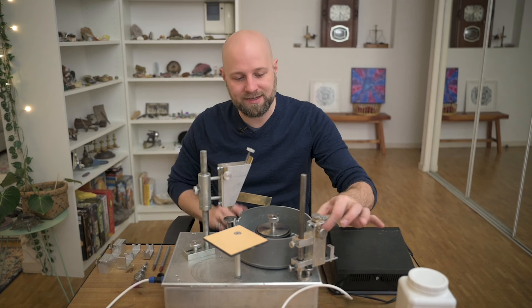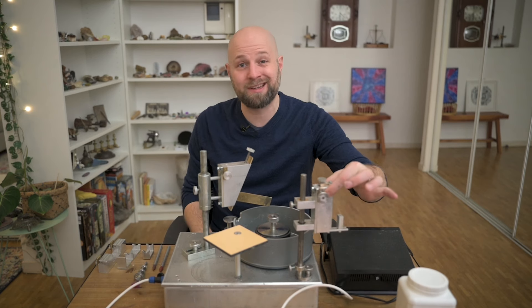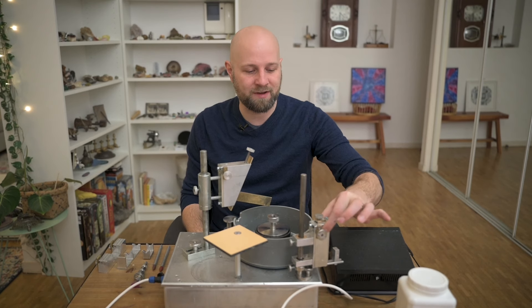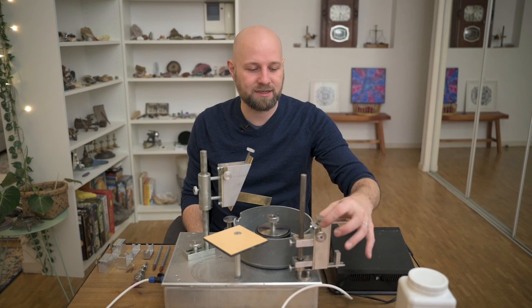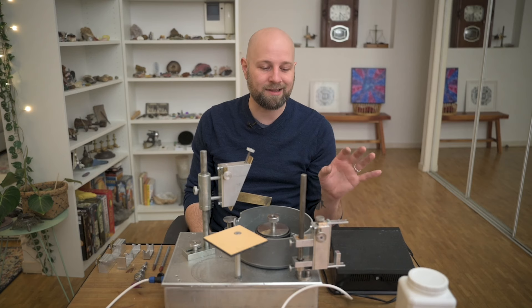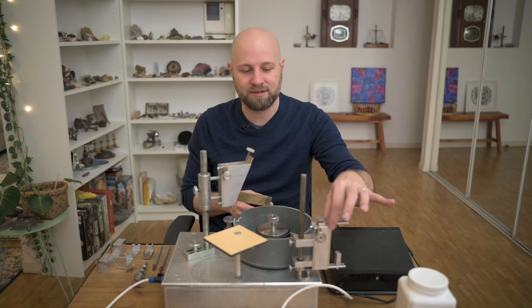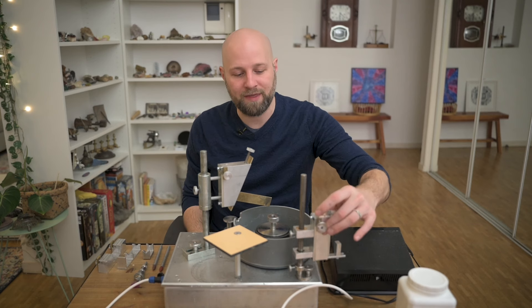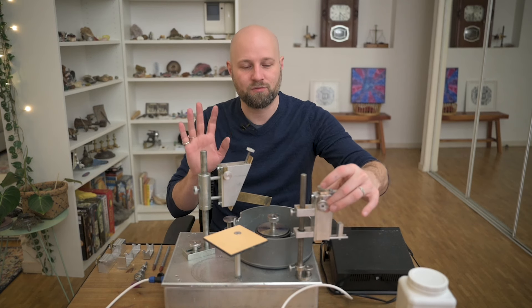I just checked the website and this table cutter is not actually for sale yet. I don't know the price or when it will be available — I'm guessing this is a prototype version, but I've been using it for more than a month and I love it. To me, this is an essential part of the kit. I will not use this machine or travel without the table cutter.